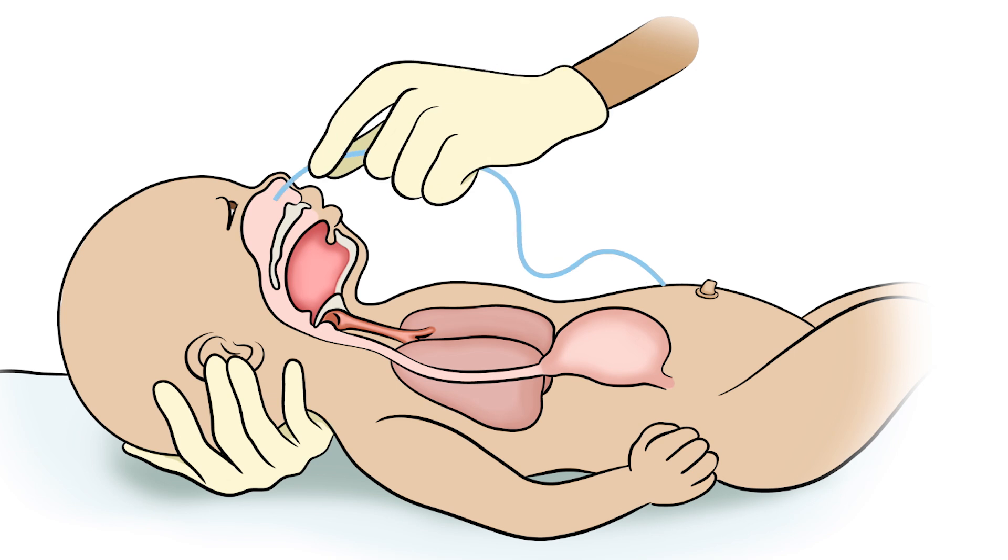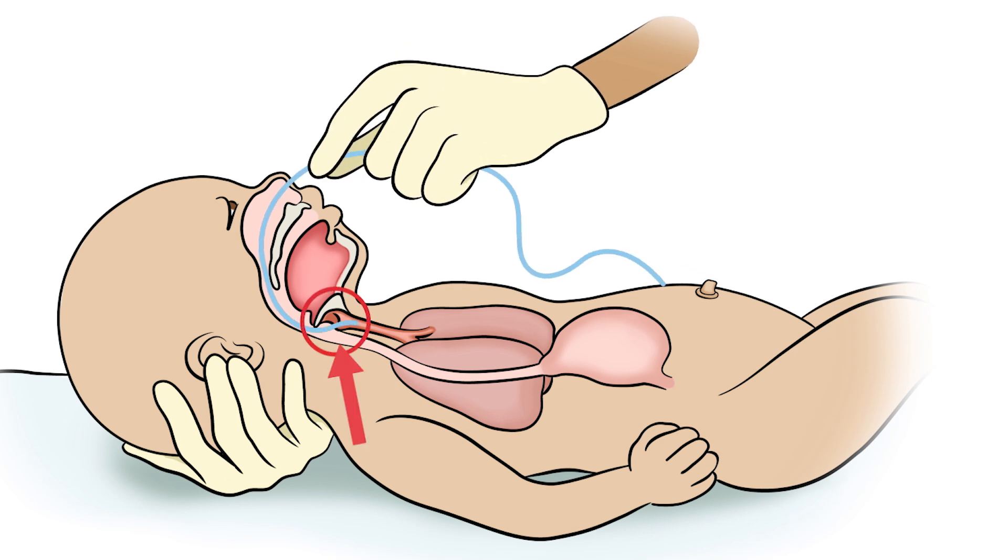Never force the tube — if it doesn't slide easily, stop and try the other nostril. Very rarely, the tube may go into the trachea leading to the lungs. This is rare but serious: a feeding that goes into the lungs can possibly be fatal.